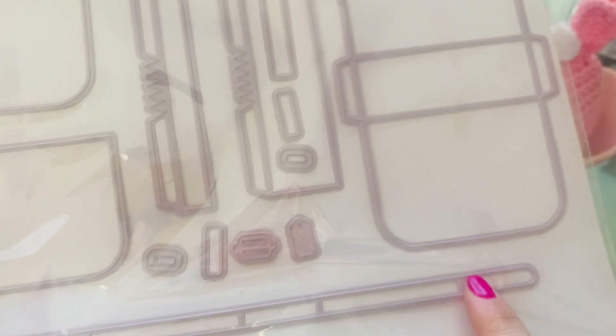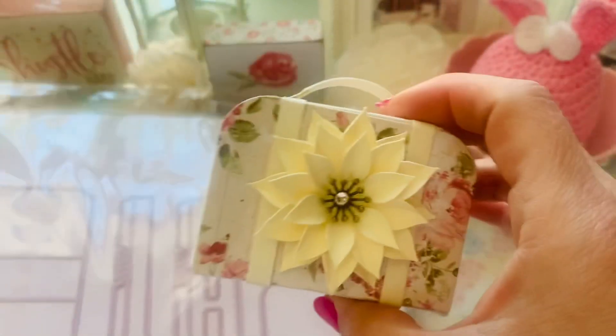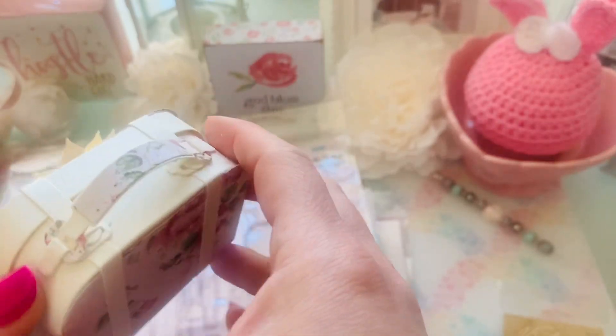So you only cut all of these out one time, except for this piece right here — you have to cut that out twice. Everything else she provides, you get the two that you need here, the two that you need here, and this one you need to do twice — that's it. Everything else is one swipe through. It makes this absolutely adorable suitcase.